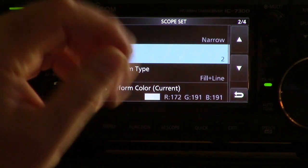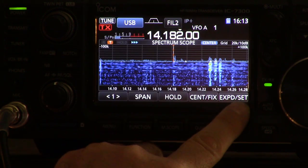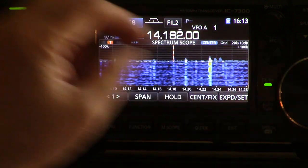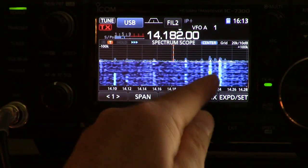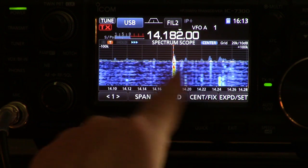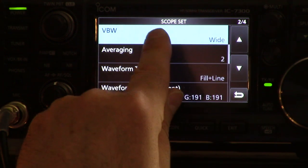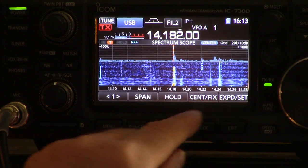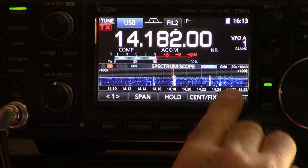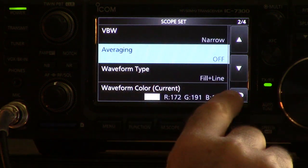You press and hold the button called 'expanded set' and come into a scope setting. We'll start at the top and go down through the ones I've learned so far. VBW is narrow or wide — what that does is when it's tracing a line across the horizontal line, the line can be more detailed and thin, or it can be a bit more rounded. These QSOs now look kind of like rounded blobs. I kind of like the narrow look better because it's a bit more precise in how it tracks those QSOs.